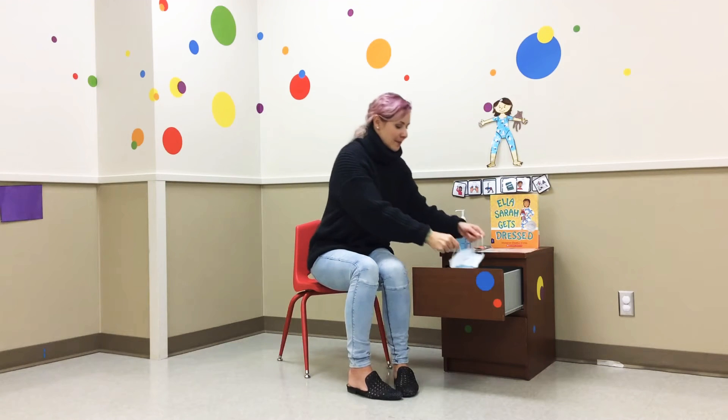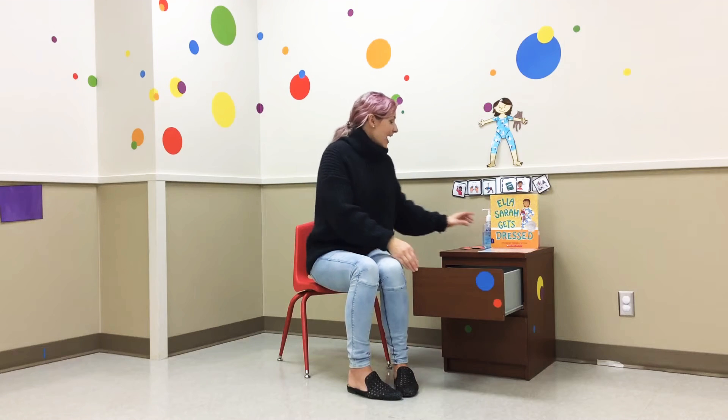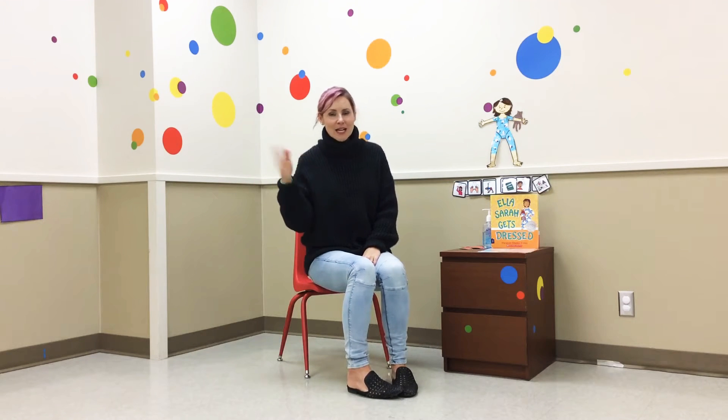I'm going to take this off and put it away because I don't have lots of people around me. And let's sing a song. Willoughby, wallaby, woo, we'll say hello to you. Willoughby, wallaby, everyone, we'll say hello to everyone. Hello.